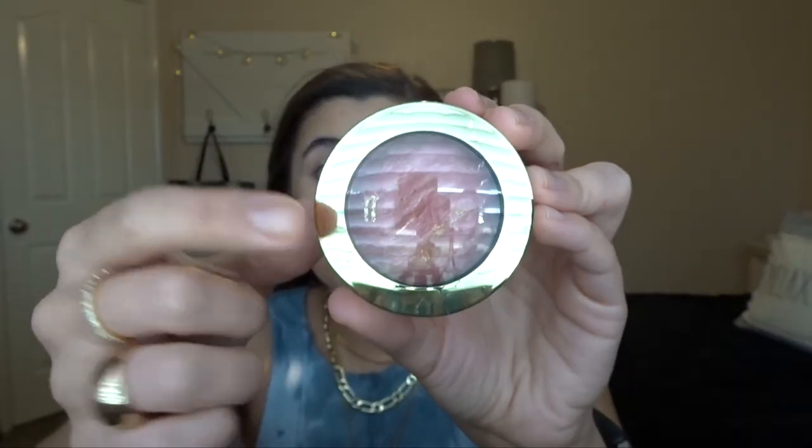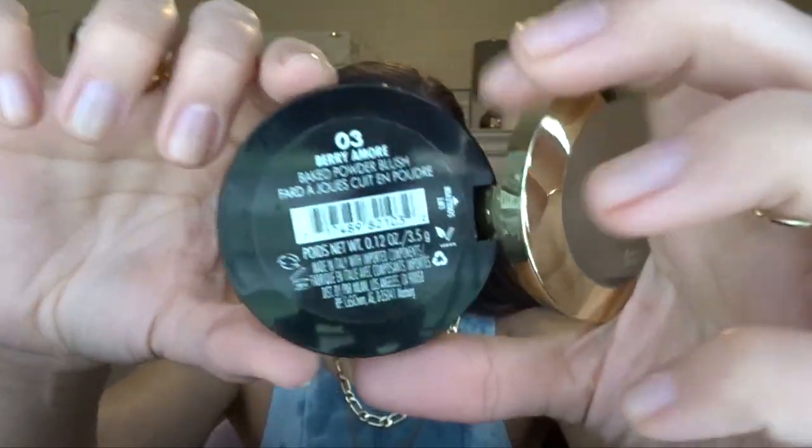The second holy grail product is the Milani Baked Blush in number three, Berry Amour. This is my favorite shade for my skin tone. Luminoso used to be the cult classic but it was almost too light for me — Berry Amour feels perfect. I think it looks amazing on the skin, though the camera is kind of washing me out. If you're looking for a baked blush that's really nice for summertime, this one is really good.